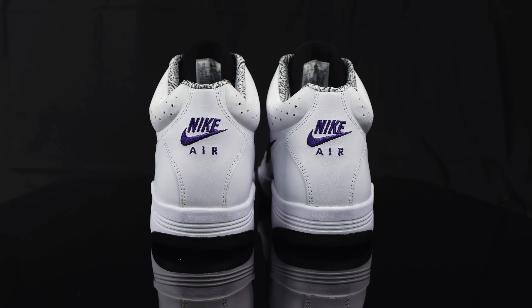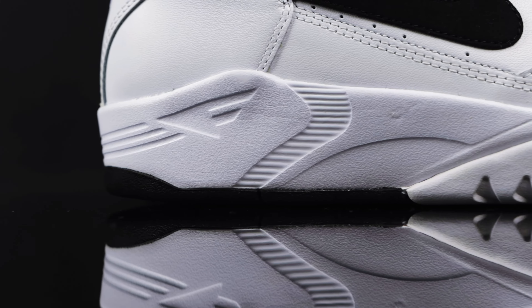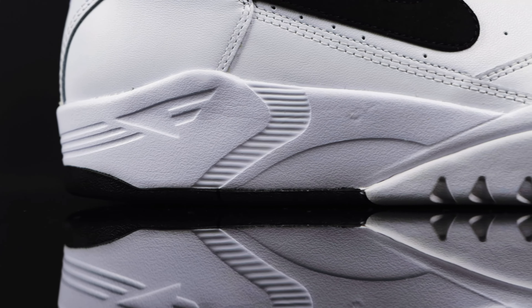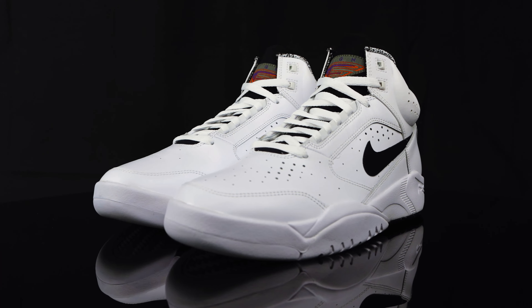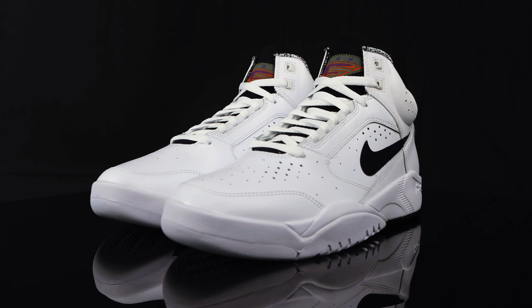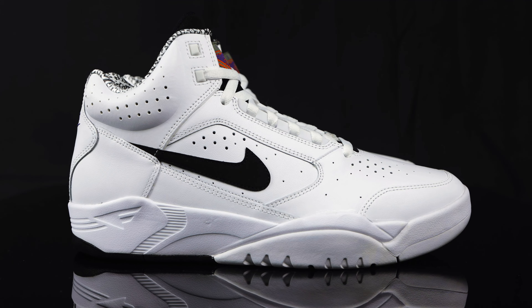The comfort is definitely there. You can feel how light they are. I love the materials, I love the sock liner — it's very soft, very plush. I love the neoprene tongue; it just feels nice and comfortable. You can feel a little bit of the air, but it's not the most cushioned shoe. It's a lightweight shoe that feels good enough to do what you need to do for the day, though you maybe wouldn't want to wear these all day long.